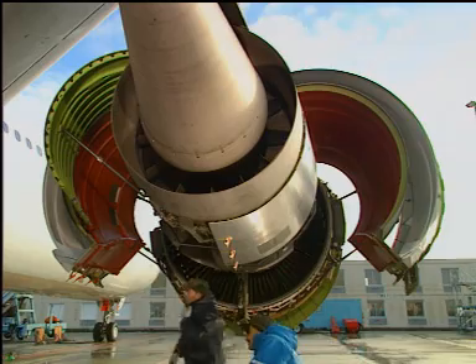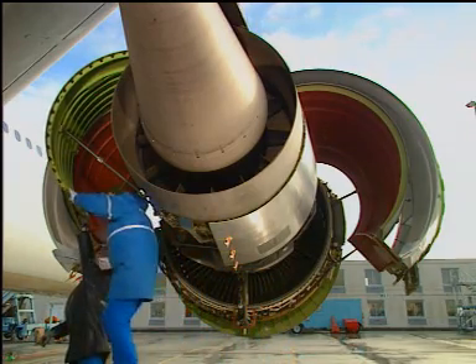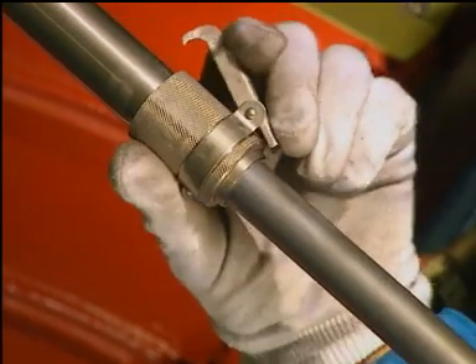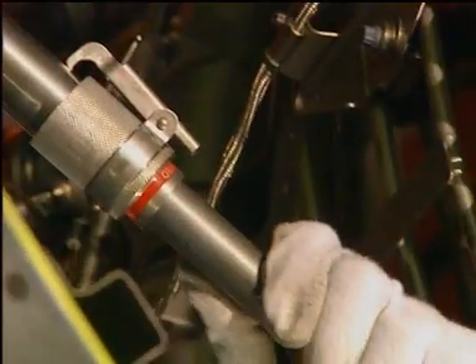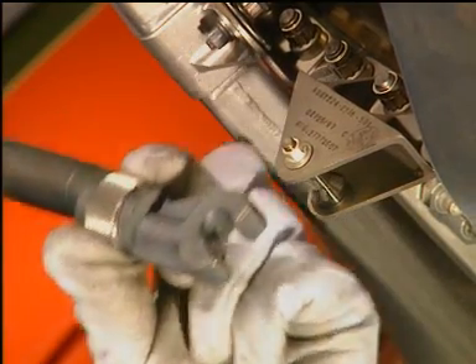Hold the core cowl door. Disengage the hold open rod as follows: retract the hold open rod. Disengage the rod from the engine detent.